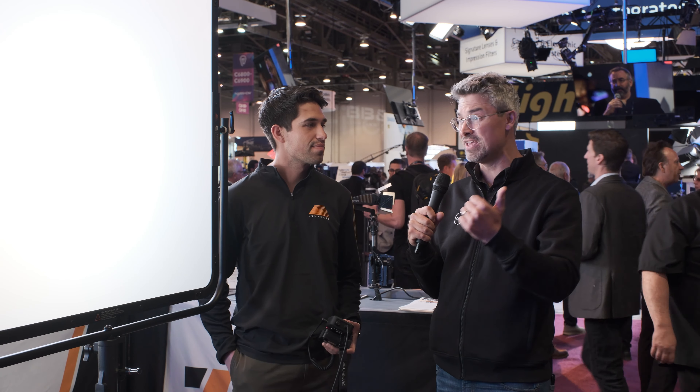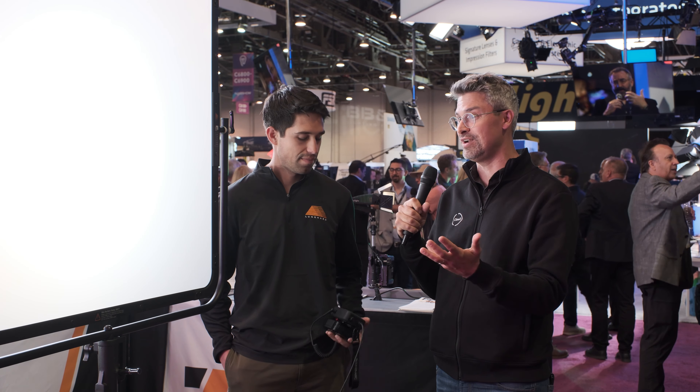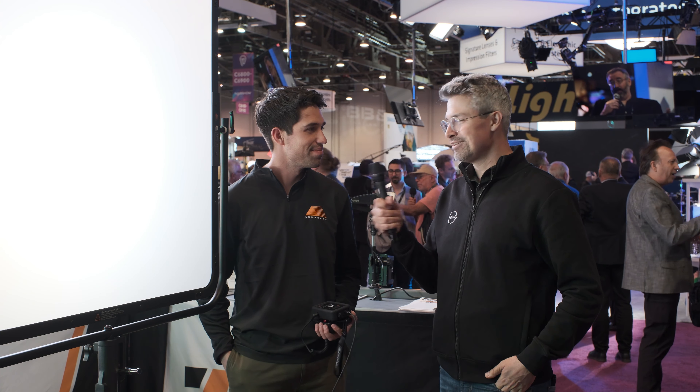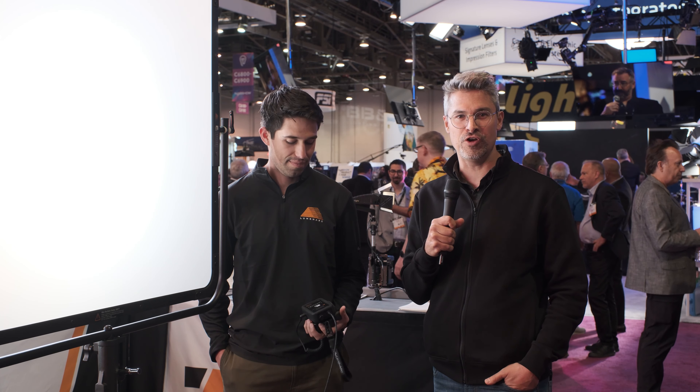I've used the versions that are embedded in various lighting instruments, some of which you mentioned. But for me, this is light fixture agnostic, and that's part of the reason I think it's so cool. Thank you so much for showing me around the LumenArc system. Thanks for having us. That's it for us here at the LumenArc booth at NAB 2023. Stay tuned for more continuing coverage from the show floor right here at CineD.com.